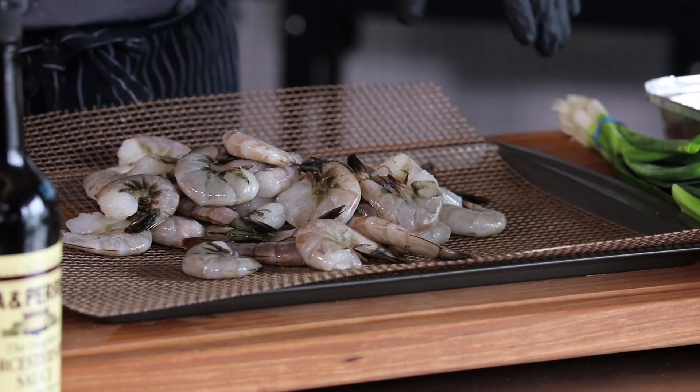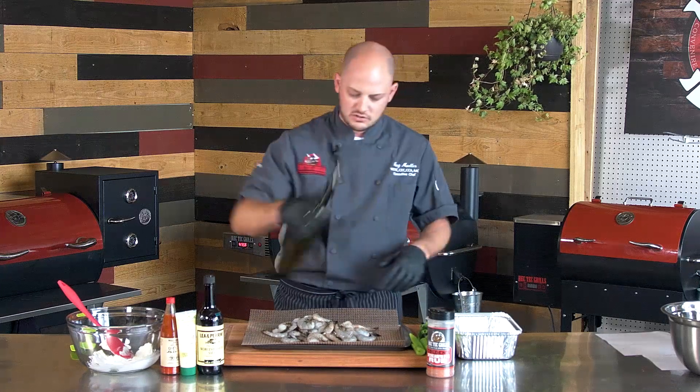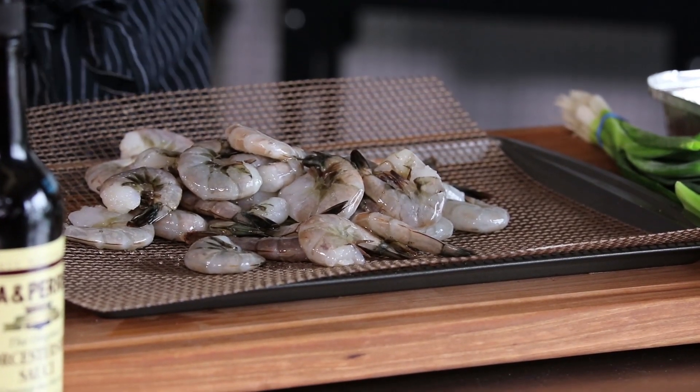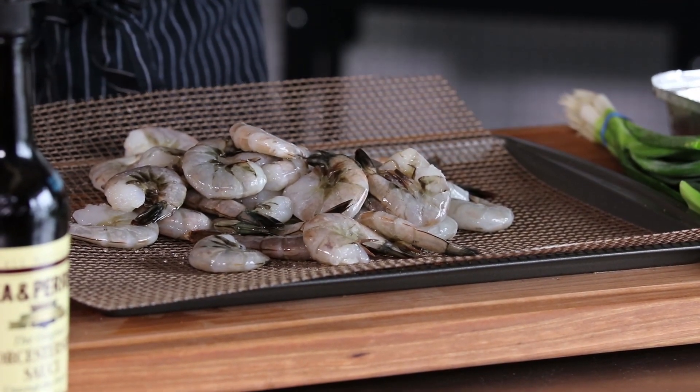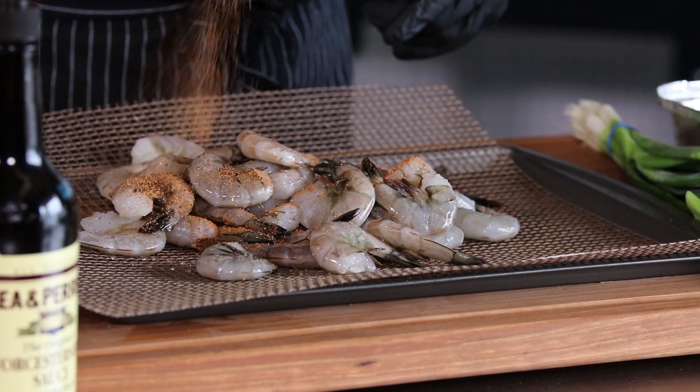We've got about a pound of shrimp here. The shells are on. I like to smoke the shrimp in the shell — I think the shrimp come out with a little better texture, and you still get some great flavor. We're going to take about a tablespoon of olive oil and then about a tablespoon of my favorite, Screaming Pig Rub. I think it goes good on everything, and we'll go ahead and doctor these up.